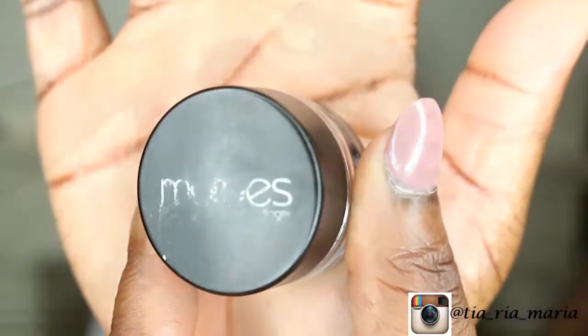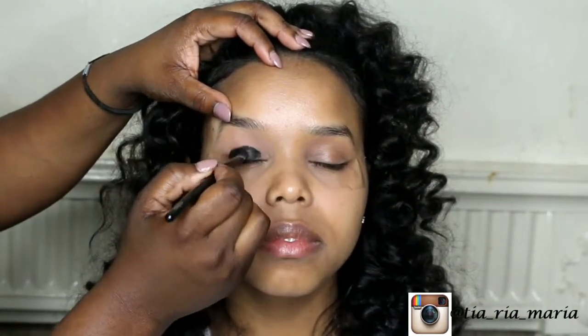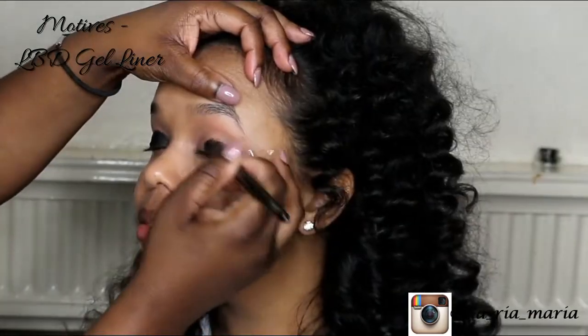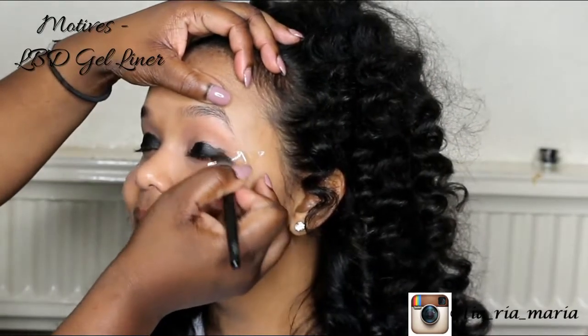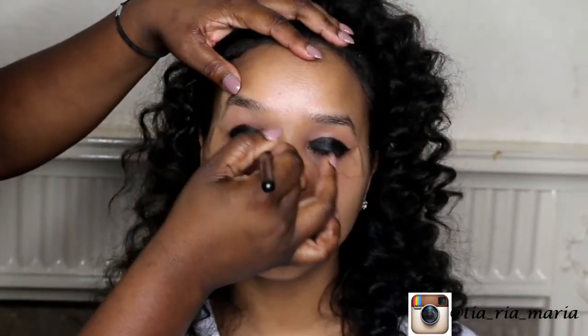I'm starting off by applying tape to the edges of her eyes so I can achieve a clean edge. I tend to apply makeup on clients the way I apply it on myself. I'm applying a black gel liner all over the eyelids as a base, using the Motives Cosmetics Primer brush to apply the base all over the eyelids.